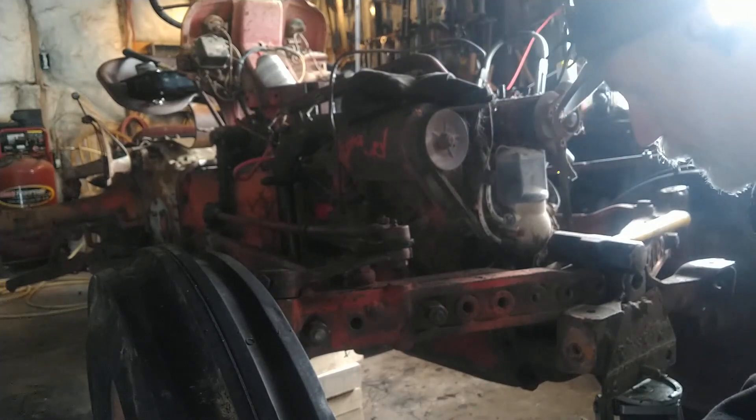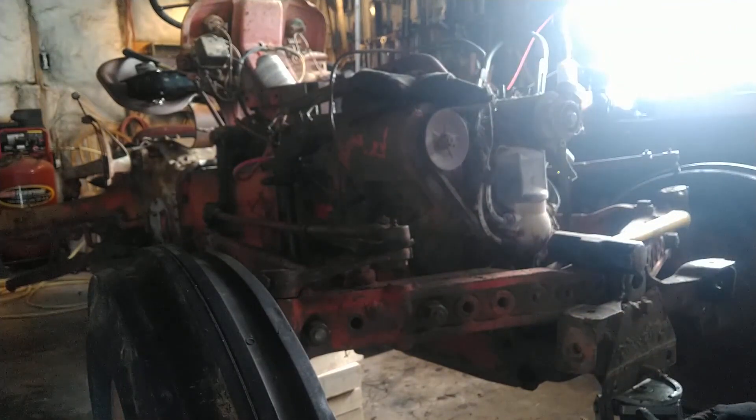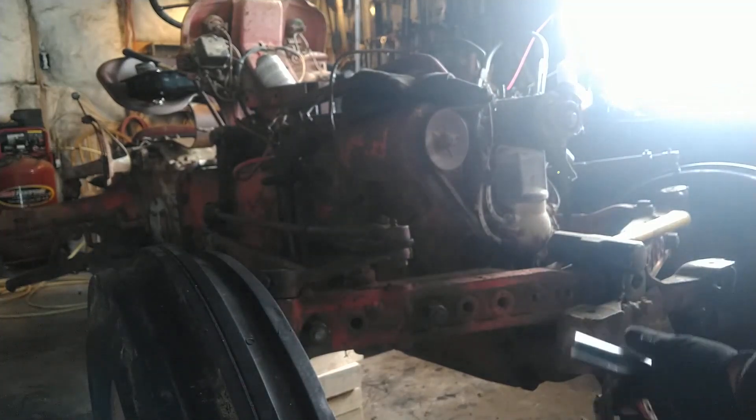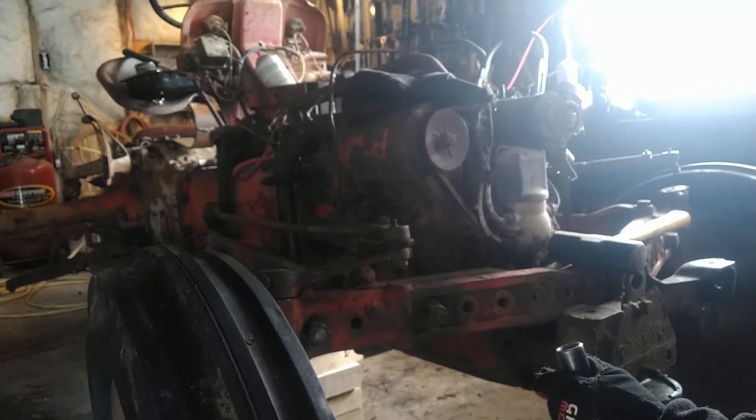I wanted to pull this oil pan off, but the way Ford built these tractors, they don't have a frame on them, so the front end has to come off before I can get the oil pan pulled off. A lot of tractors you can just drop the pan and leave everything intact, but not this one. I also want to make sure to get that one piston out, get that cylinder honed better, make sure the rings are all clean, and check the bottom end while I have things apart to make sure we don't need bearings.